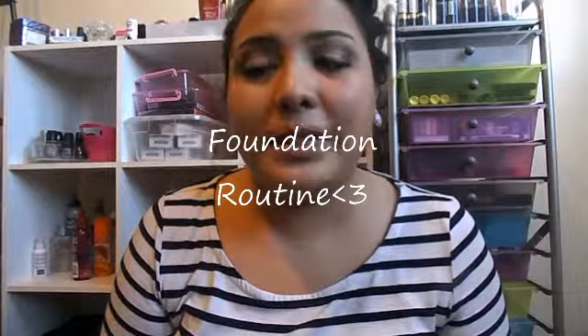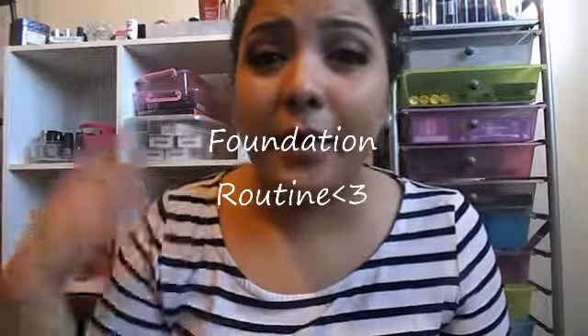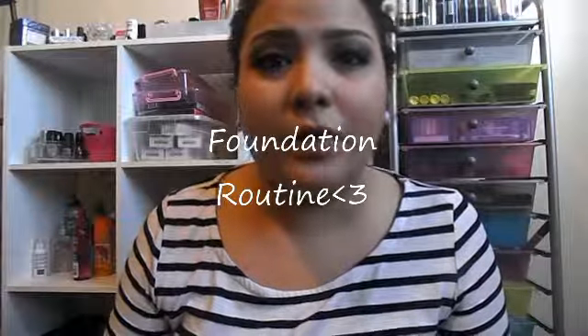I'm back with another video and I'm just going to be showing you guys my foundation routine. I already have everything else on — my mascara, my eyeshadow, my eyebrows and everything — so let's just get right into the video.